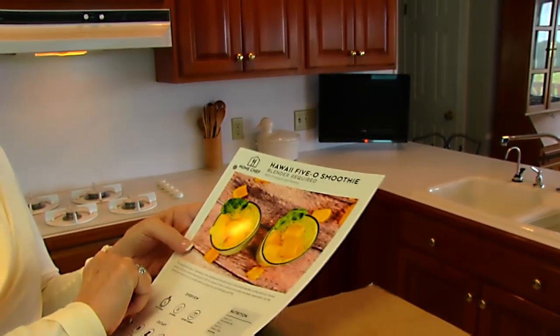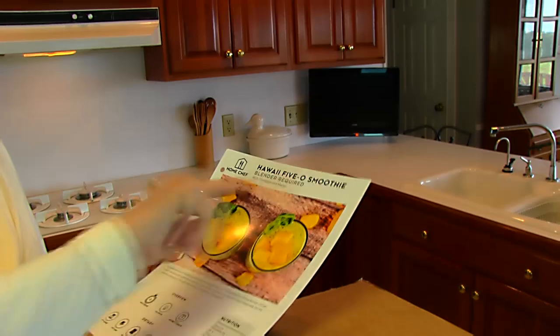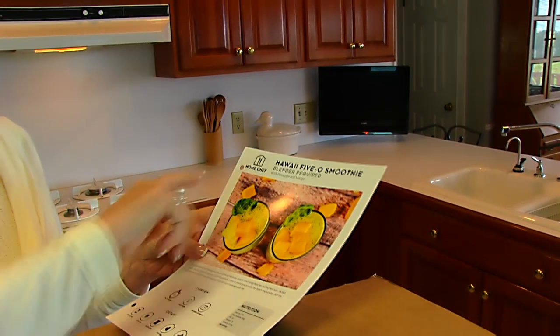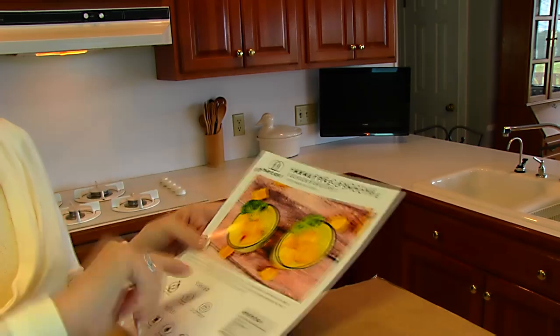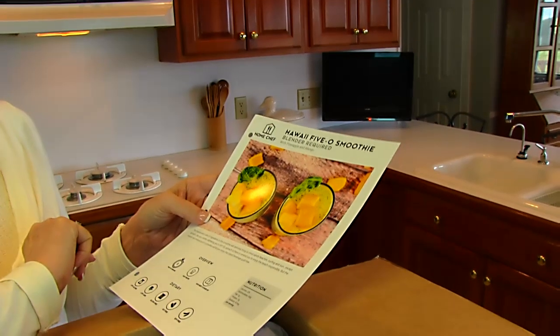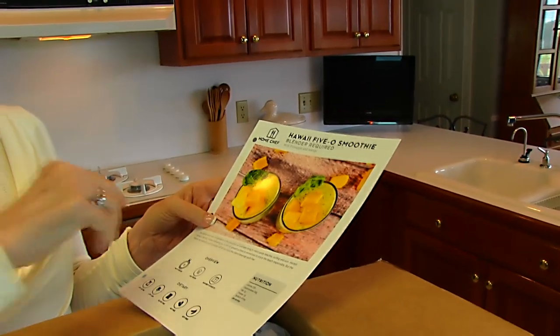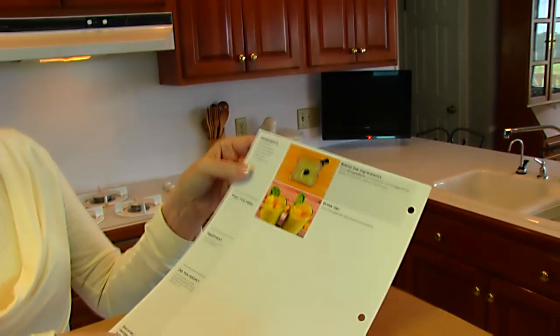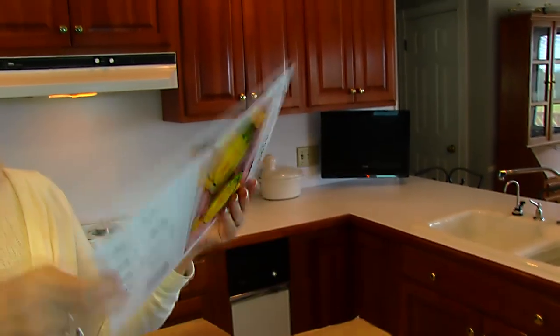The snack I got was the Hawaii Five-O smoothie, which requires a blender. It's made with pineapple and mango. All of the ingredients will be in the box and the instructions are very short since we're just blending things up.